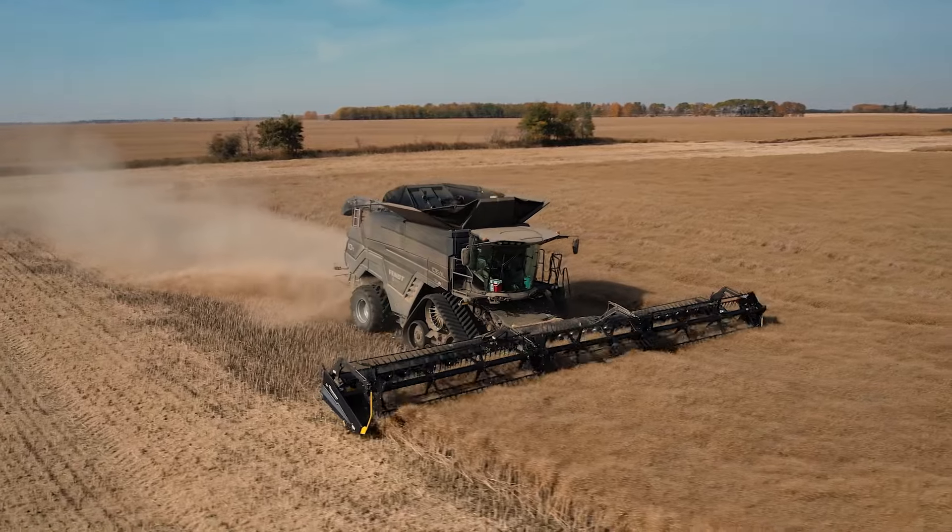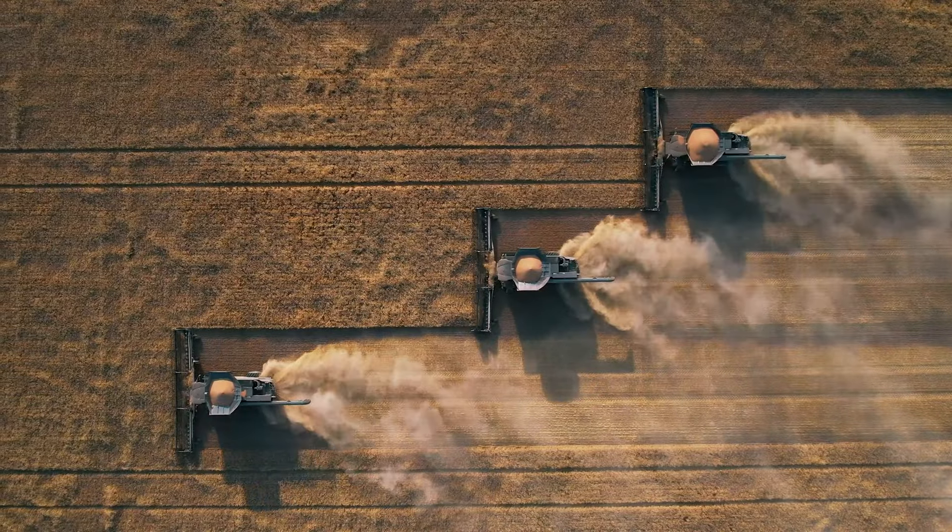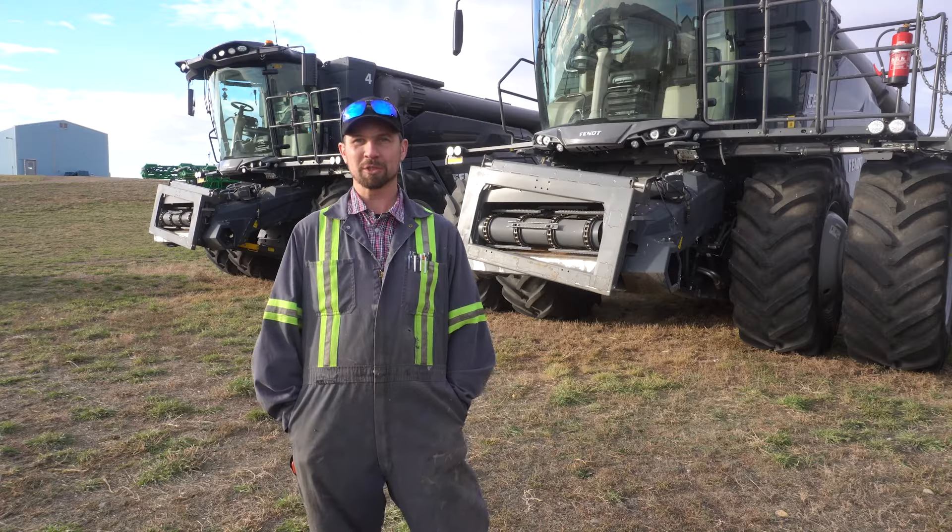We run the Fendt IDEAL 9s just for the dealership, how Fendt treats us. That's why we run Fendt machines.